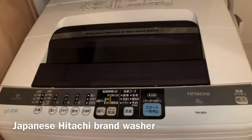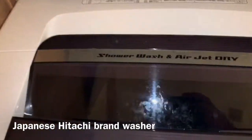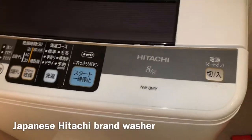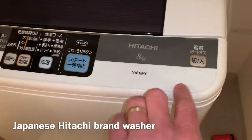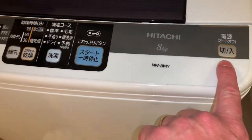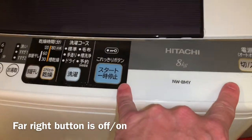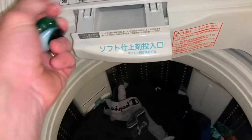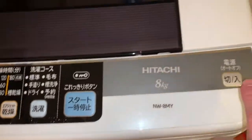This video is on how to operate your Japanese Hitachi washer. I've got my clothes put in there. The main thing - this is your power on and off right here, and then this is start and stop. Those are the main two buttons you're gonna use. Before you start, put your detergent in here - I just put my Tide Pod right in there, works good.